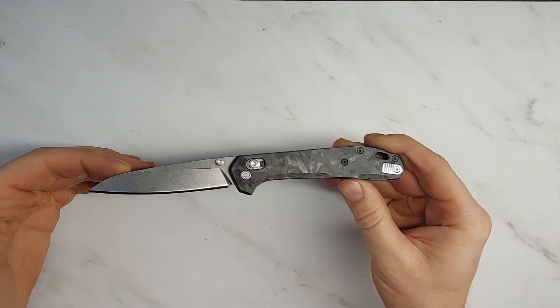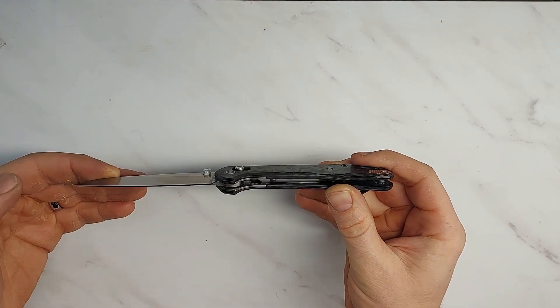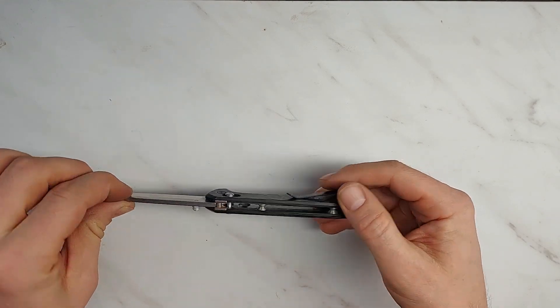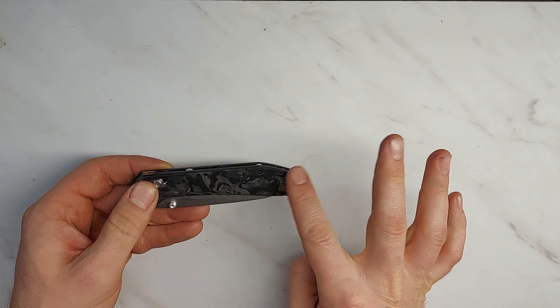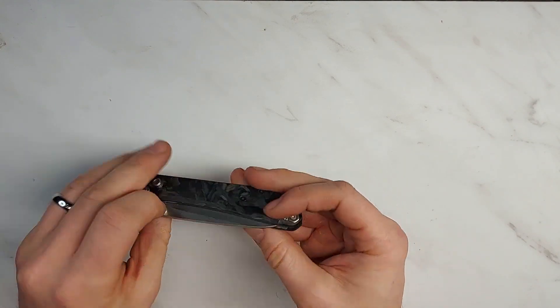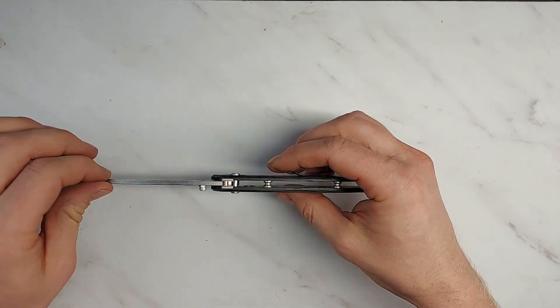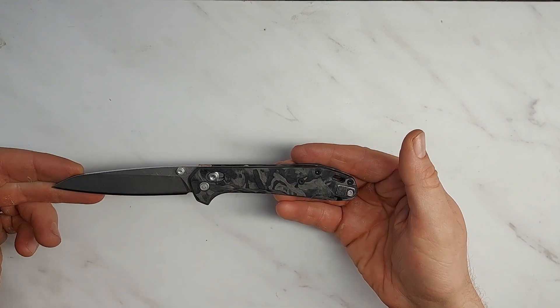This is the Gerber Savvy. It represents a significant move up market for Gerber — carbon fiber handles, 20CV blade, much higher quality materials than we're used to seeing from Gerber.